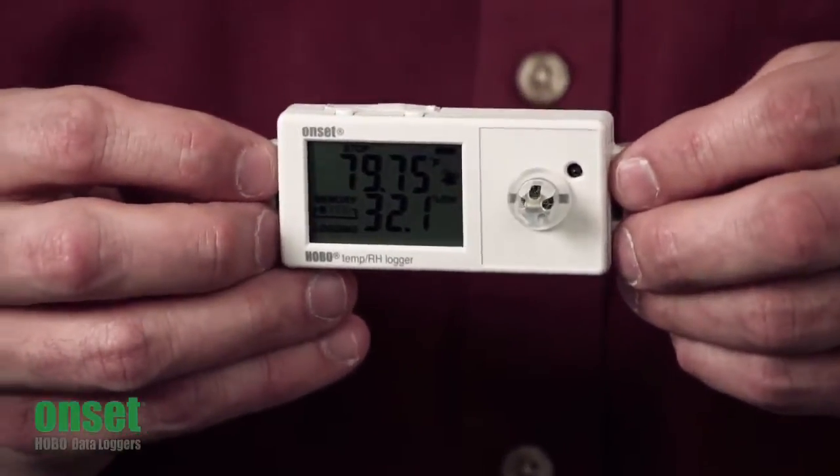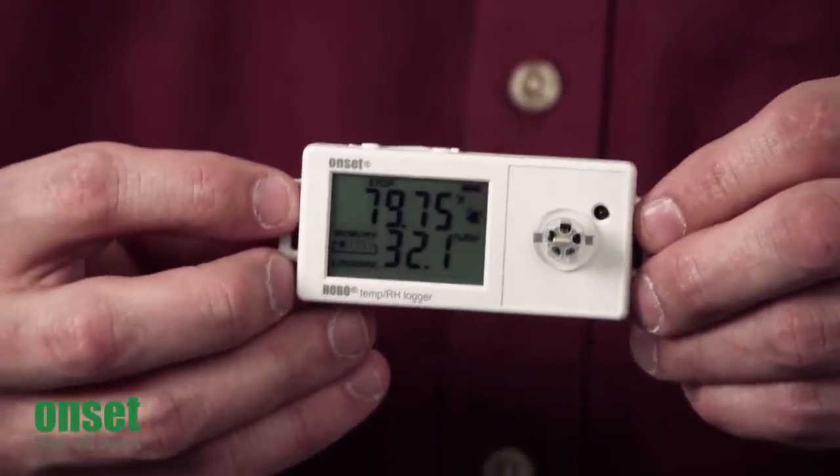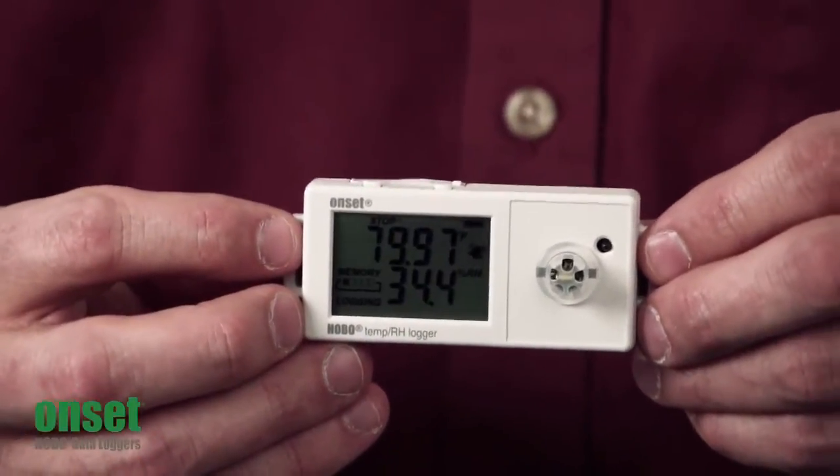One of the key features of the UX100 product line is obviously the LCD, as you can see here on the front. It gives you real-time feedback, and it's updated every 15 seconds.